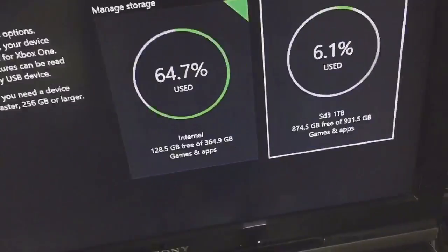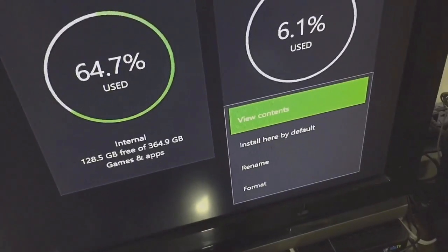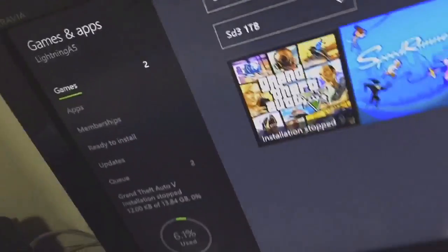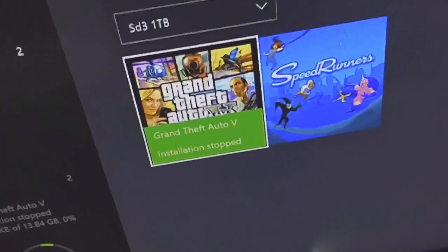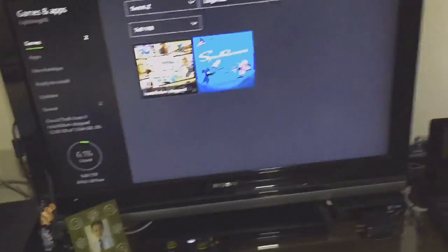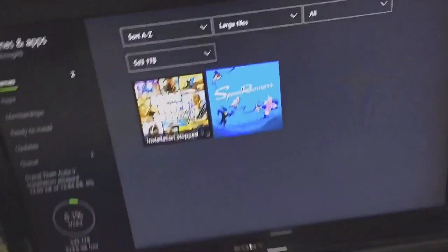As you can see it is working — you can see the hard drive contents. I've installed FIFA, Speedrunners, and I was putting GTA 5 on it too but the installation stopped for some reason. But you can see the drive is working like this, so I definitely recommend you buy a new one or exchange it.